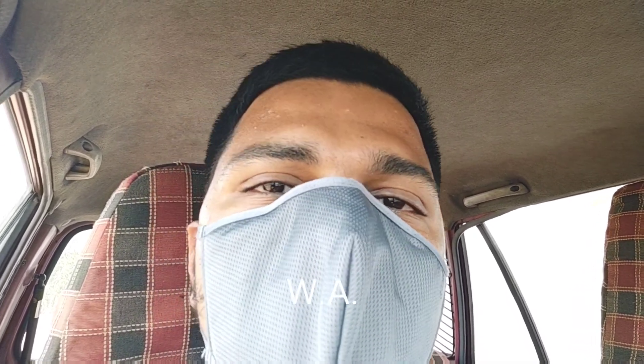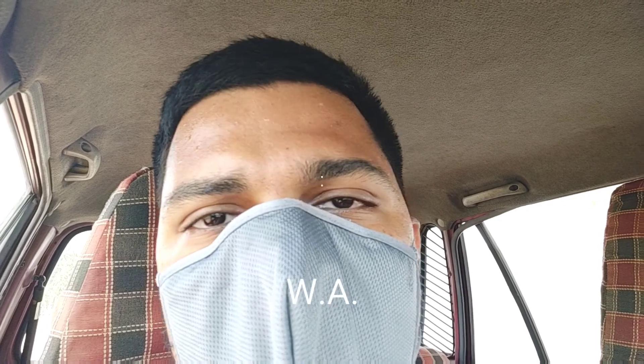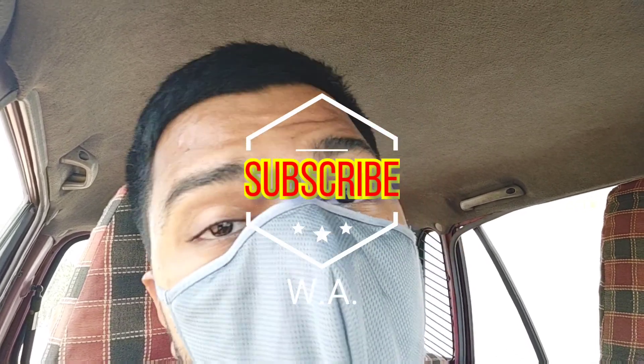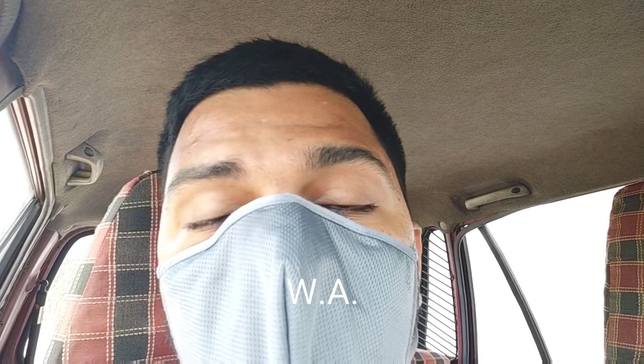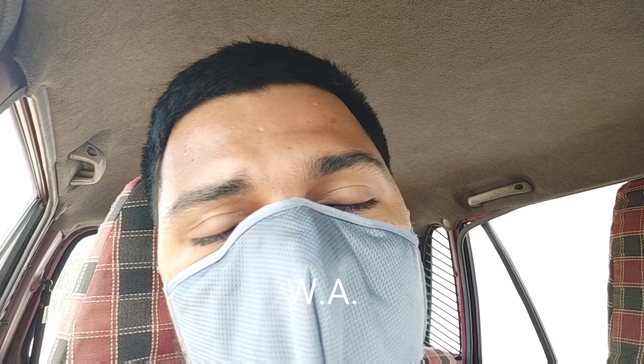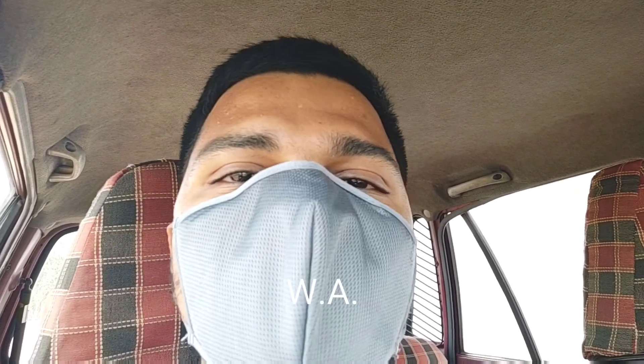So friends, for this video — if you like this video, please like and share, and subscribe to the channel. And if COVID cases are rising in your area, please wear a mask always, maintain social distancing, and follow the guidelines that have been given. So friends, for this video, bye!